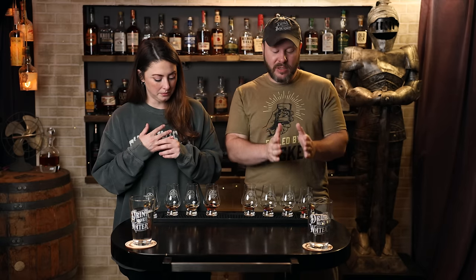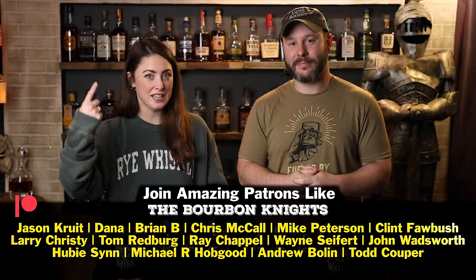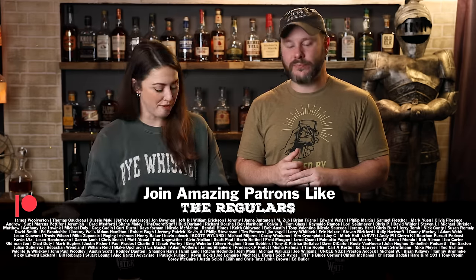This is the part where we start tasting things back to back that weren't back to back before — that's why we don't go in reverse in round two. For Patreon supporters, they're the ones who get to see us do the A-B testing. You can become a patron at patreon.com/itsbourbonite and join our community for as little as one buck a month, where you get exclusive content, barrel picks, events, and more.